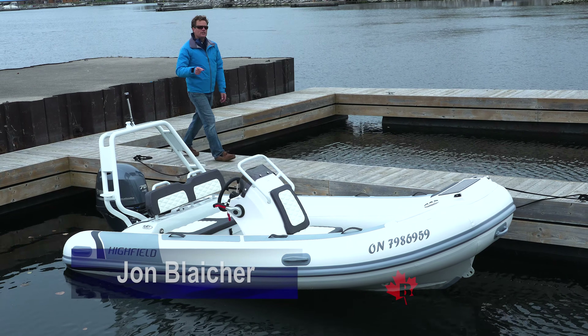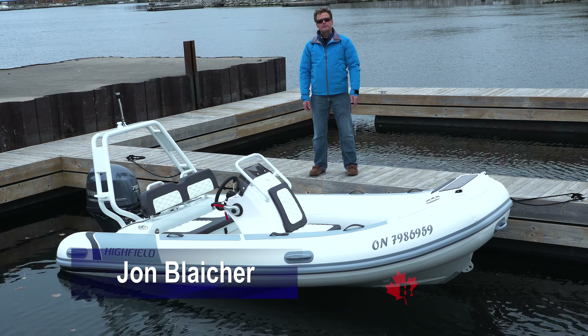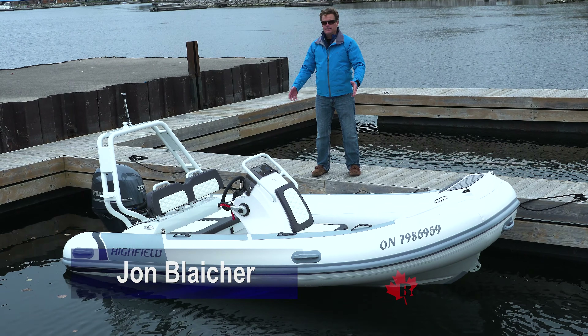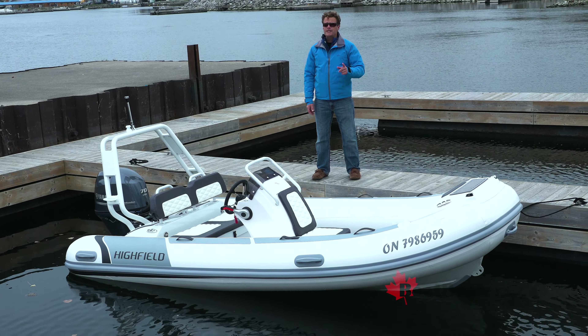There are a few reasons why rigid hull inflatable boats are becoming more and more popular. I'm John Blacher for BoatDealers.ca, and this is Highfield's Sport 420, a very capable 14-foot boat powered by Yamaha's potent F70.